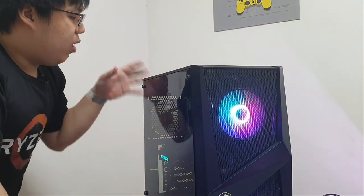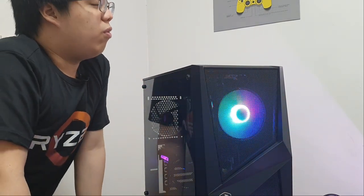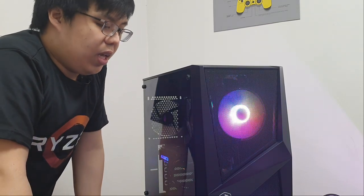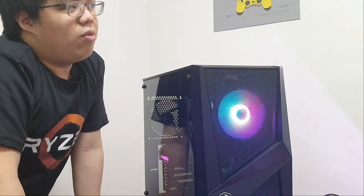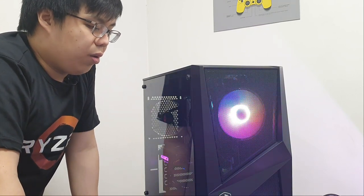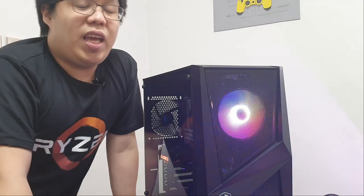I know that even though there are users out there who do not build, I know for a fact that for one reason or another, they would really like to build a PC. It's just that they don't have the time or the knowledge. But all of us in the PC Master Race would really like to build their own PC. So there you have it, guys. I hope you like it. Thank you guys for watching and I'll catch you on the next one. Peace, guys.